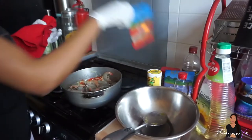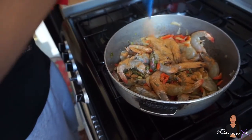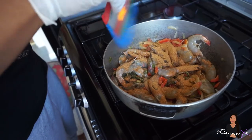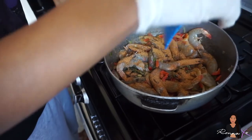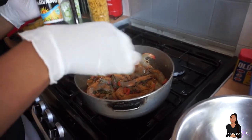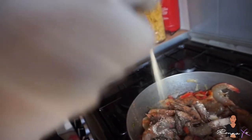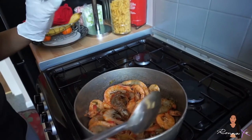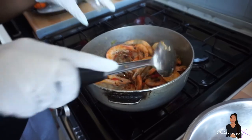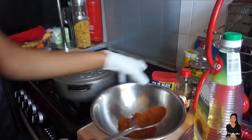Mix it up. I'm gonna take my all-purpose seasoning, make sure you're sprinkling it all over and evenly distributed. Then I'm going to sprinkle some garlic powder, roughly the same amount as the all-purpose seasoning. Now that I've mixed all my seasonings together, I'm going to put the cover on and leave it for two to five minutes.